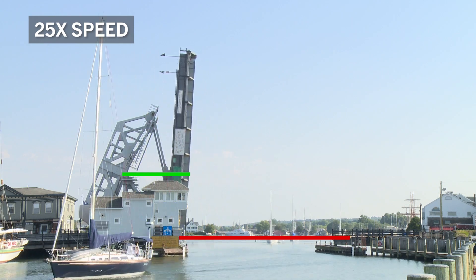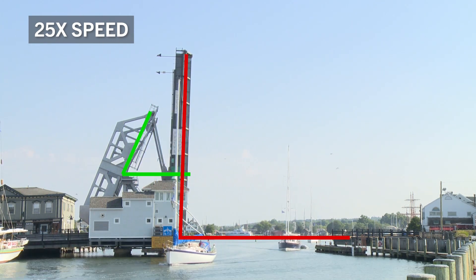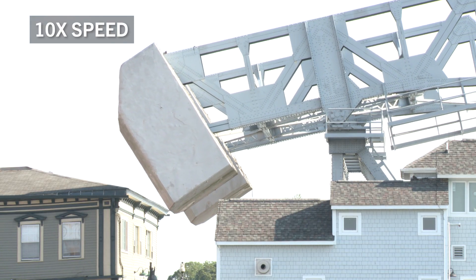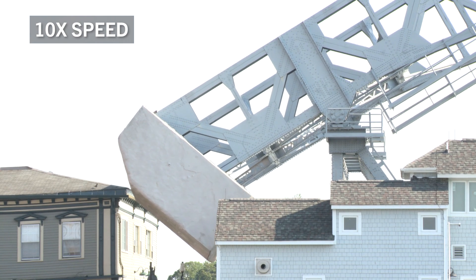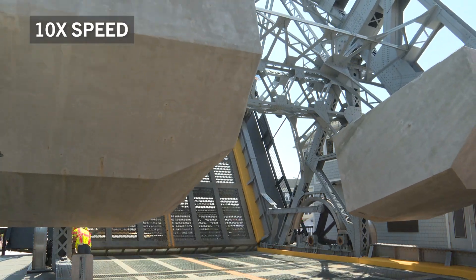In Brown's design, the beams move through a smaller angle, so that keeps the counterweight from having to swing all the way down into the supporting structure that is holding that balance beam. This makes the design of the counterweight a lot easier. It saves on structural steel, saves on erection costs.